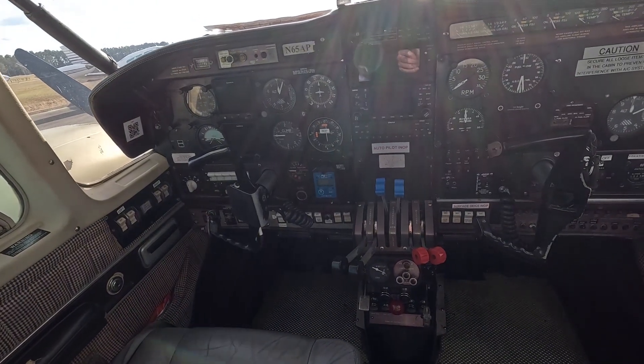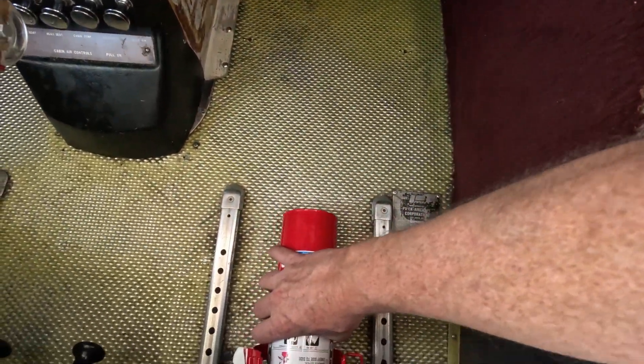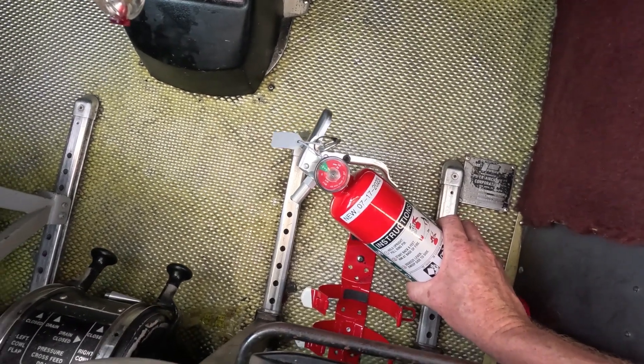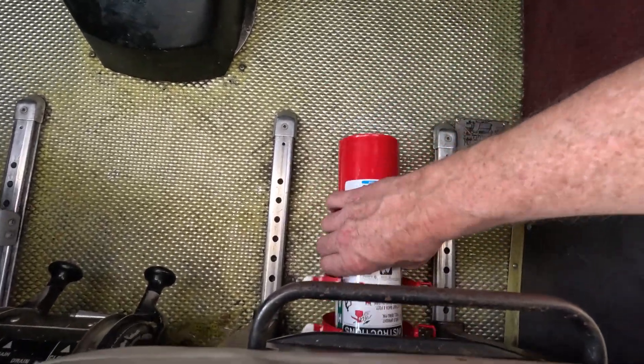The Piper Aztec has a handheld Halon fire extinguisher on the floor underneath the co-pilot's feet. For pre-flight, remove the fire extinguisher and ensure the gauge is in the operating range. Ensure the fire extinguisher has been inspected, then replace the fire extinguisher and reinstall the latches.